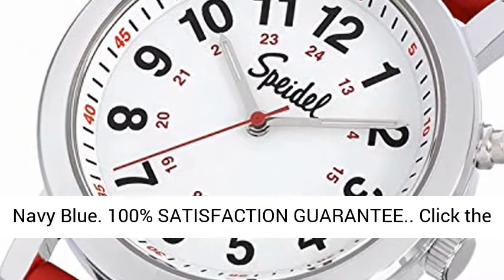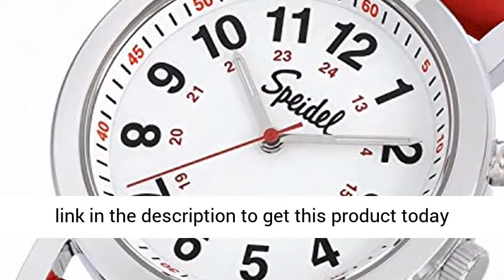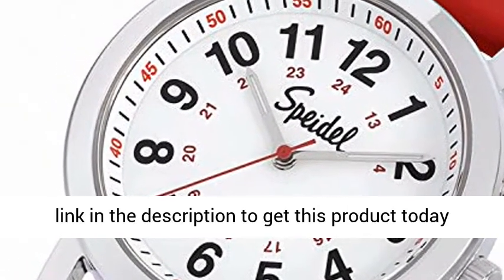100% satisfaction guarantee. Click the link in the description to get this product today at the best price.